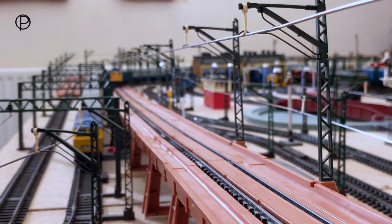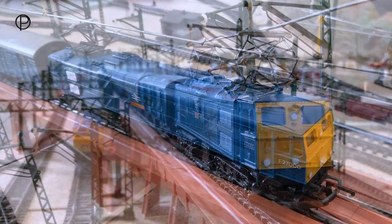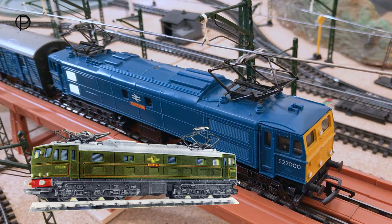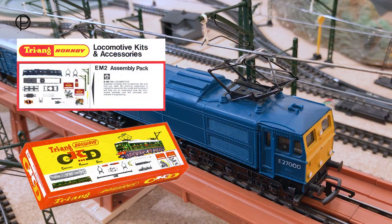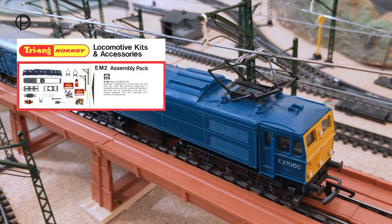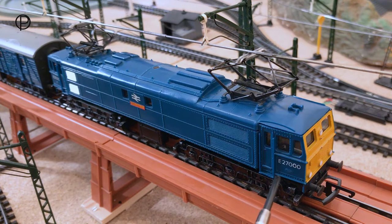Here she comes up the incline, and this is where the magnetraction really comes into play and gives it that extra grip. The original model was available in 1961 and came in green with a grey roof - it's our number R351. It was also available as a completely knocked down kit with a variety of names available: Pandora and Aurora. This one's called Electra, and also has the number E27000, and this dates this model between 1970 and 1971.